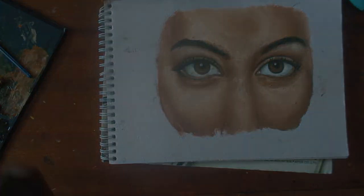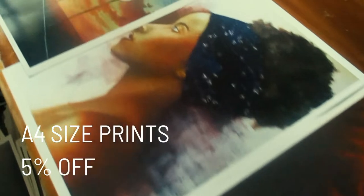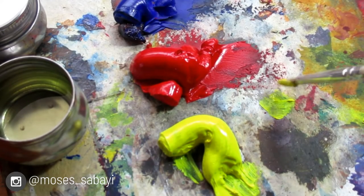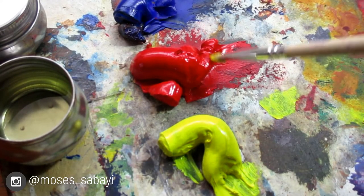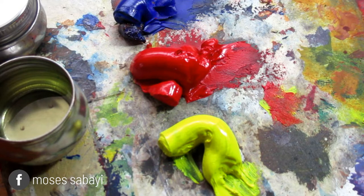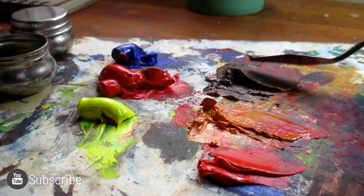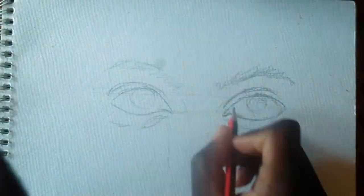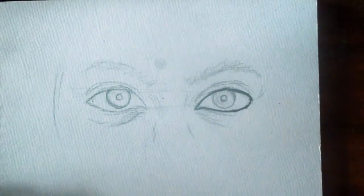With that being said, we'll start off with the tutorial. I will start with the materials I used for this piece. I used oils on watercolor paper, and the colors that I used were red, blue, and yellow — the primary colors — and white, which I mix to give me different colors.